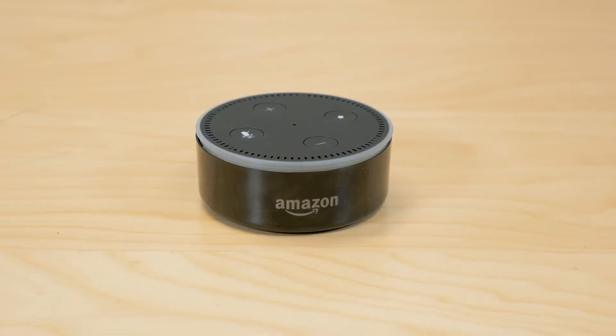Today we are looking at the Amazon Echo Dot. The Dot is essentially the top portion of the Amazon Echo, but without the speaker underneath it. Eliminating the big speaker drops the price from $180 for the Echo to $50 for the Echo Dot.